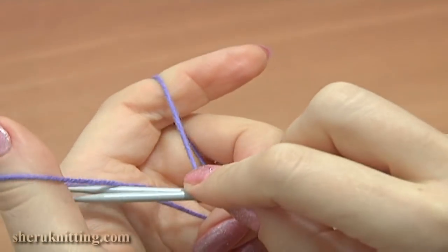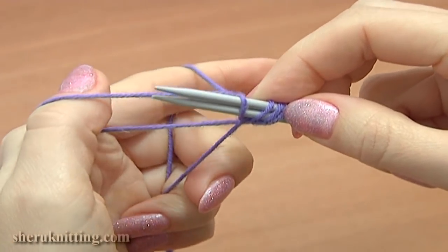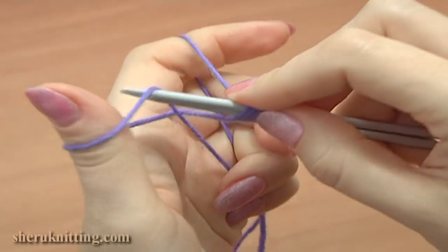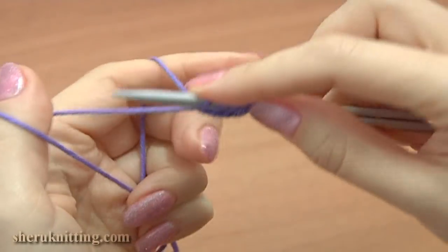Repeat again: pick up the strand that is nearest to you, grab the yarn on your index finger, pull it through the loop on the thumb, drop the loop and tie up the stitch. Repeat this process until you have cast on the number of stitches that you need.